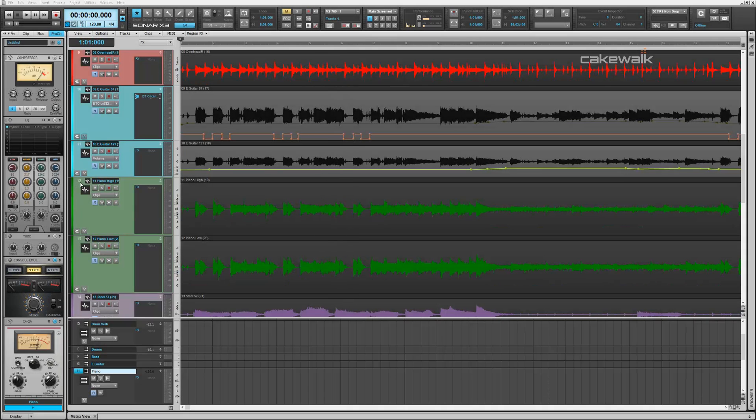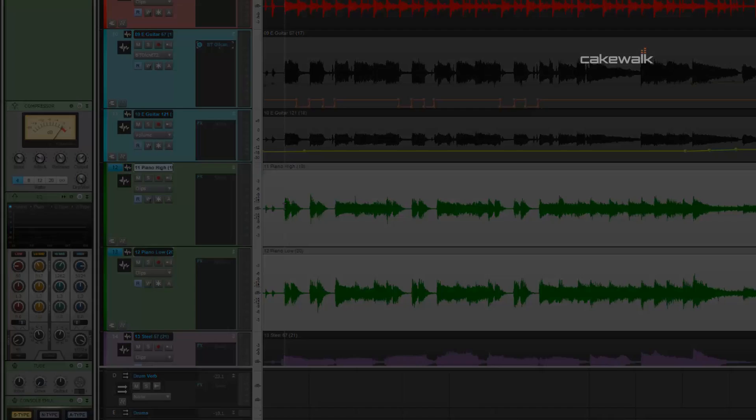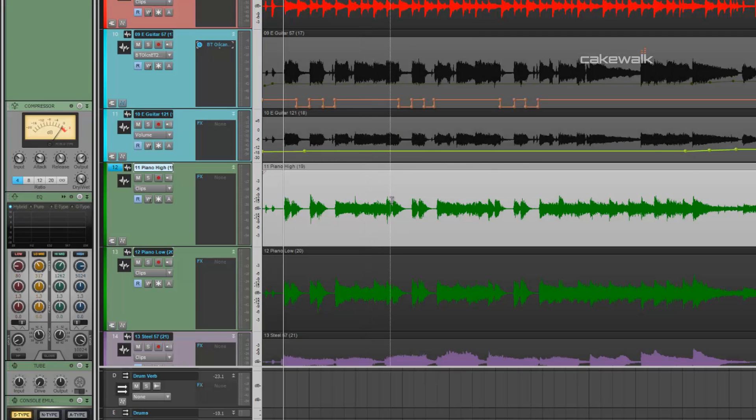The next instrument I used the CA-2A on is a piano track. You can see it has the same kind of hits as the bass — right here, right here, right here, right here — and pretty much it's the main motif of the entire song. So I sent the two piano tracks to a bus and put the CA-2A on there. Let's take a listen to it.